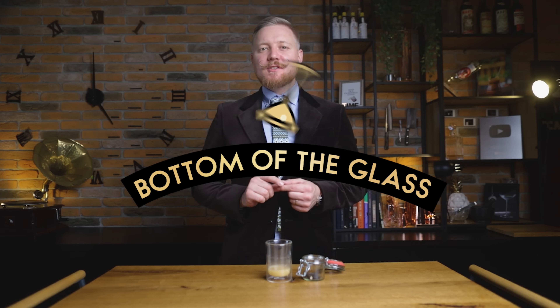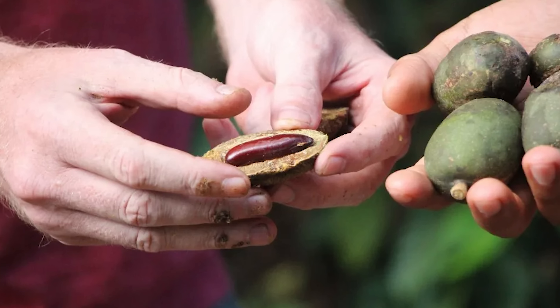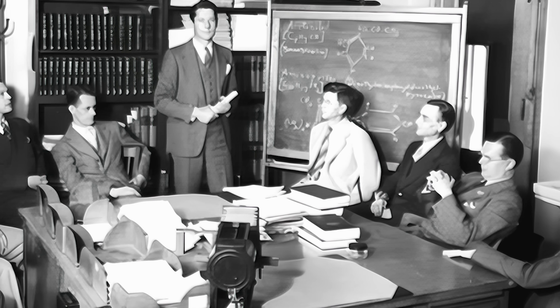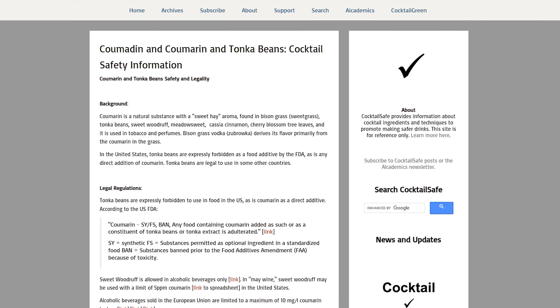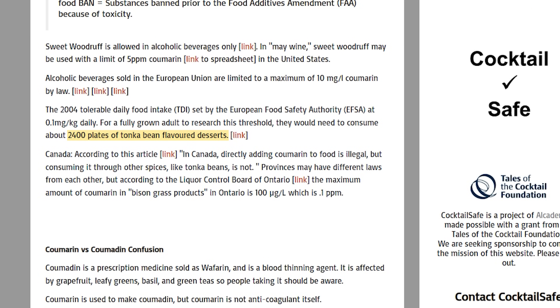With that, we've made it to the bottom of the glass. Today we'll talk about the tonka bean. Post this fancy butter-on-a-platter emoji in the comments to let me know you've made it all the way here. Tonka beans, a product of the South American kumaro tree, contain a naturally occurring chemical known as kumarin, which is also responsible for the seed's pleasant odor. But since kumarin can cause health problems such as liver damage, the American FDA enforced a ban on tonka beans in 1954. However, according to cocktailsafe.org, a fully grown adult would need to consume about 2,400 plates of tonka bean flavored desserts to reach the tolerable daily intake of kumarin.